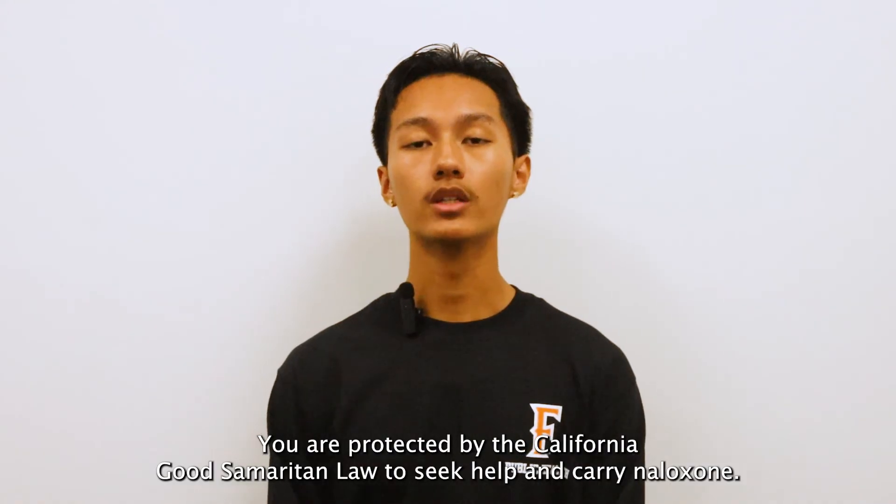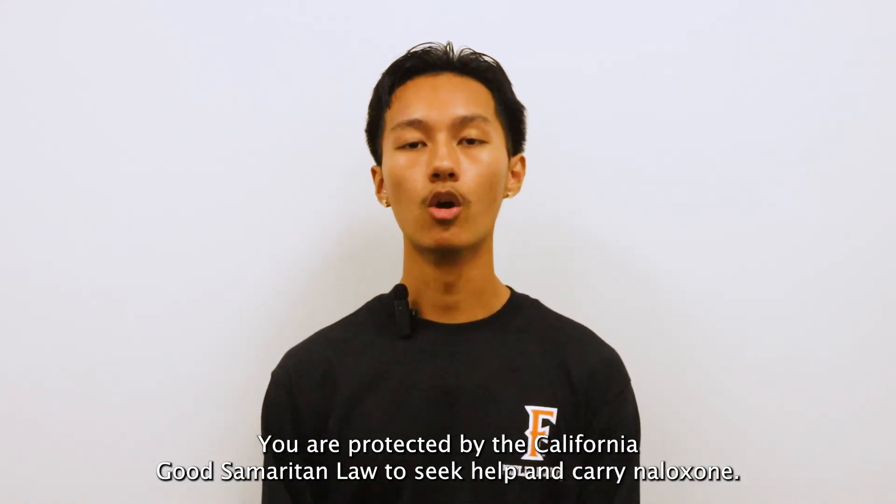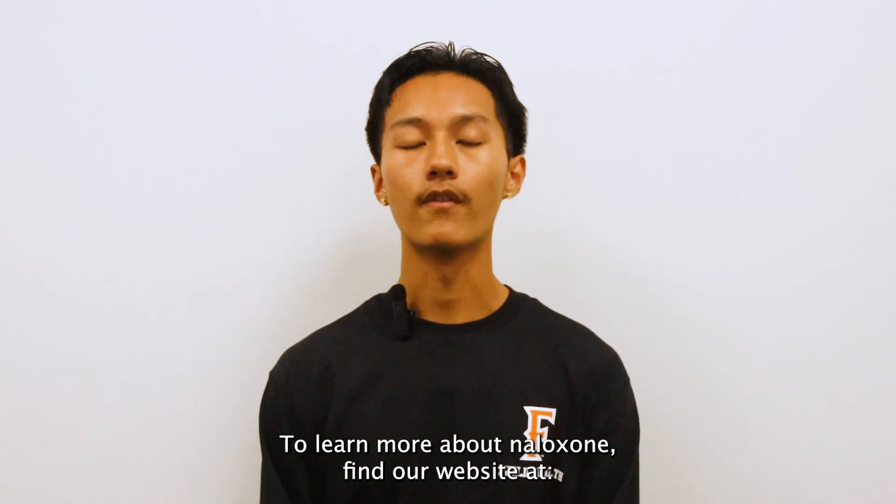You are protected by the California Good Samaritan Law to seek help and carry naloxone. To learn more about naloxone, find our website at www.fullerton.edu/titanwell/opioid.